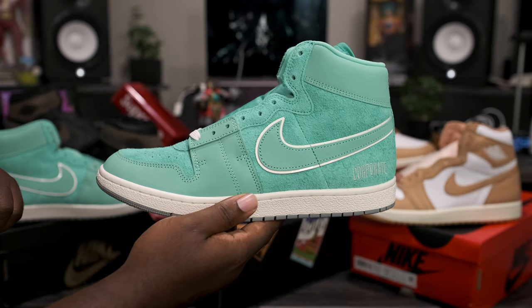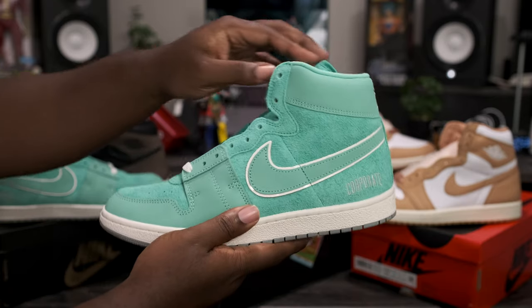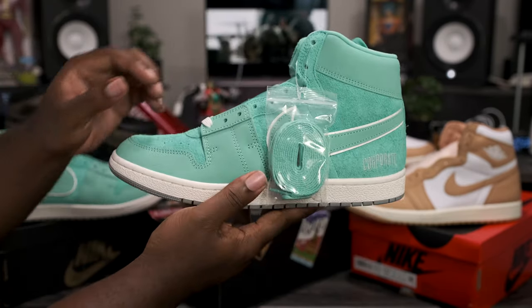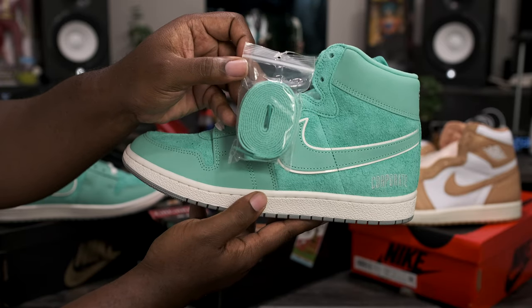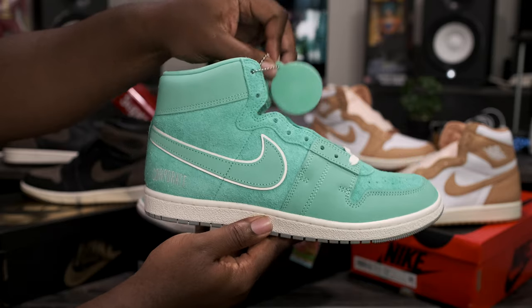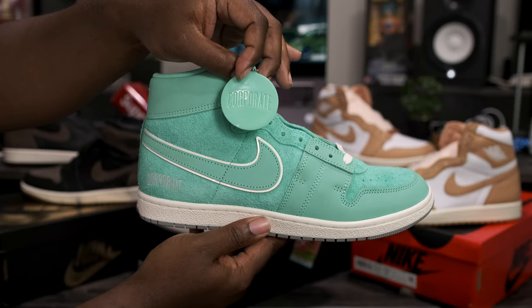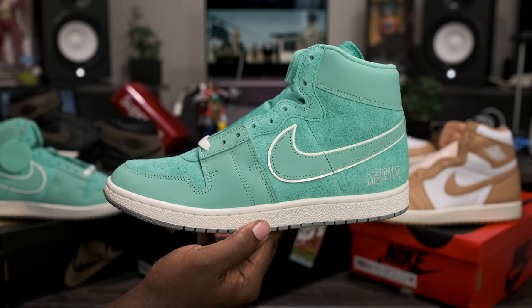Let's go ahead and peel that back and get into the shoe. Now that we have these out of the box, let's take a closer look at the Jordan Airship PE Corporate. These do come with two added accessories: on the left shoe we have the spare pair of laces dressed in that light minted color, and on the right side we have the Jordan hang tag with corporate branding.